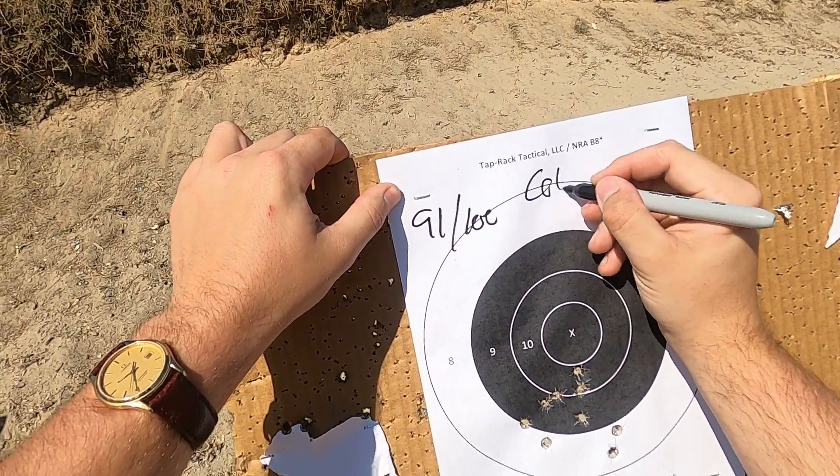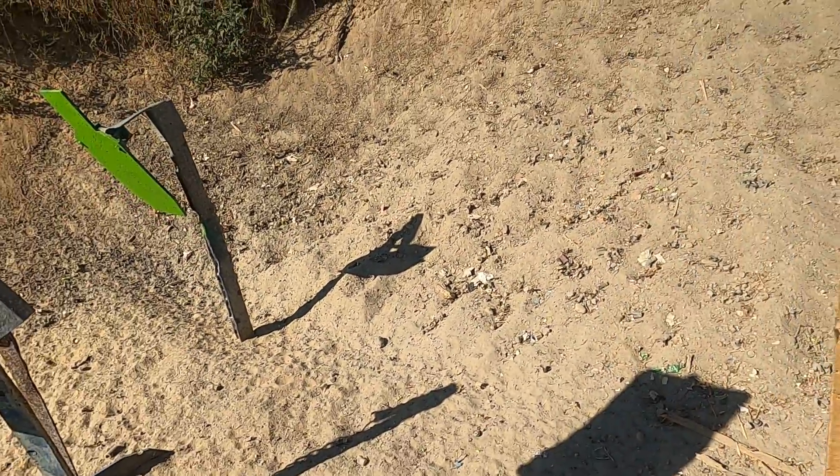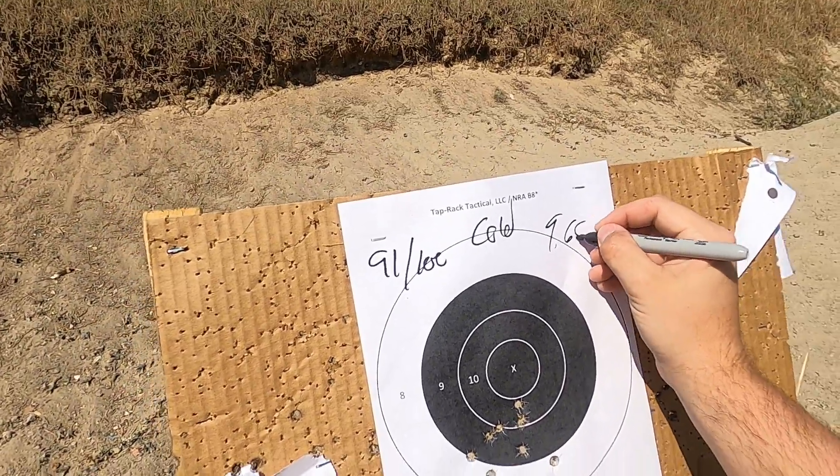Shot cold. The recoil impulse has changed, and that was shot in 9.68 seconds. Certainly change pace.